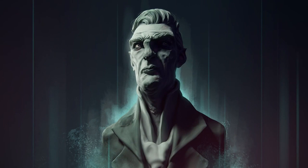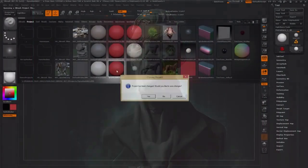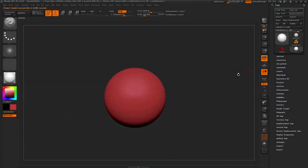Hi, this is Henning and Morten from FlipNormals.com. In this video, we're going to go through how to make a Dishonored-style portrait using ZBrush.